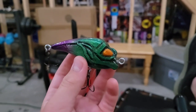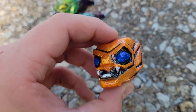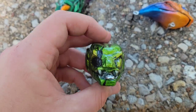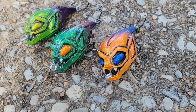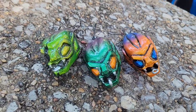Not only did I make this Green Goblin bait, I actually made two more: a Hobgoblin one that was orange and blue, and one based on concept art with battle damage — lighter green with a cracked face. I decided to take two of the Green Goblin baits out fishing, and here's how it went.